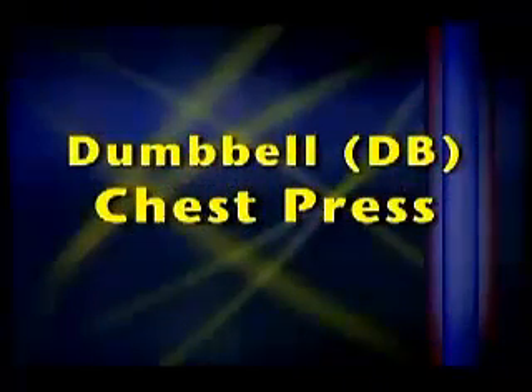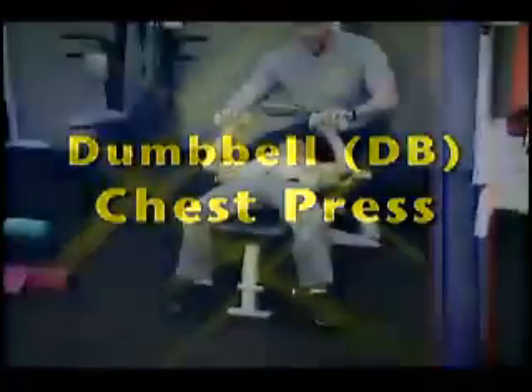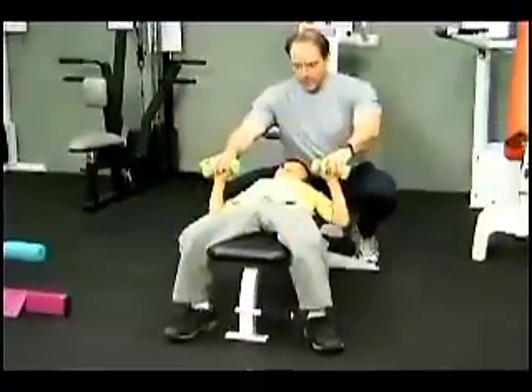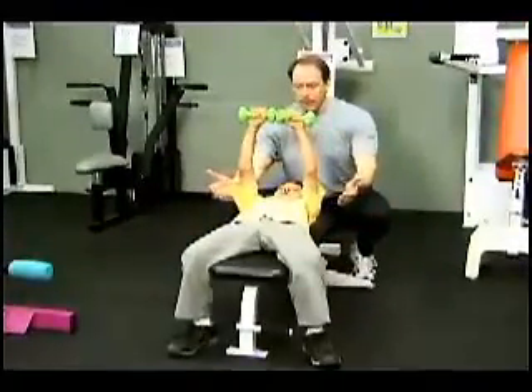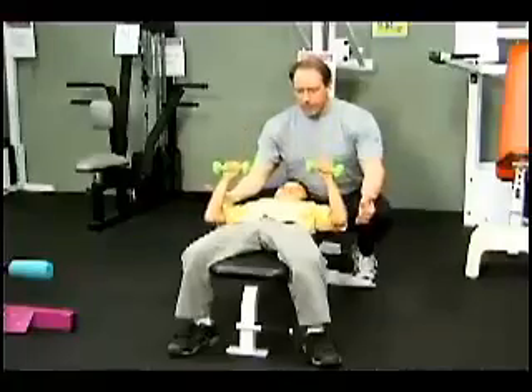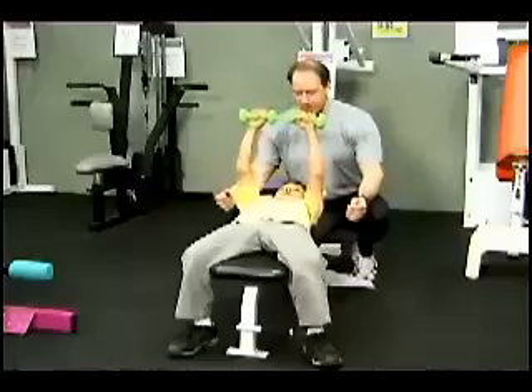Let's start off with a dumbbell chest press. In exercises like this, it's important to have an adult spotter nearby. Start with the dumbbells at the side of your chest, press the dumbbells up until they're over your chest, and then bring the dumbbells down slowly. When introducing children to weight training exercises, start with a light weight that can be performed 10 to 15 times.